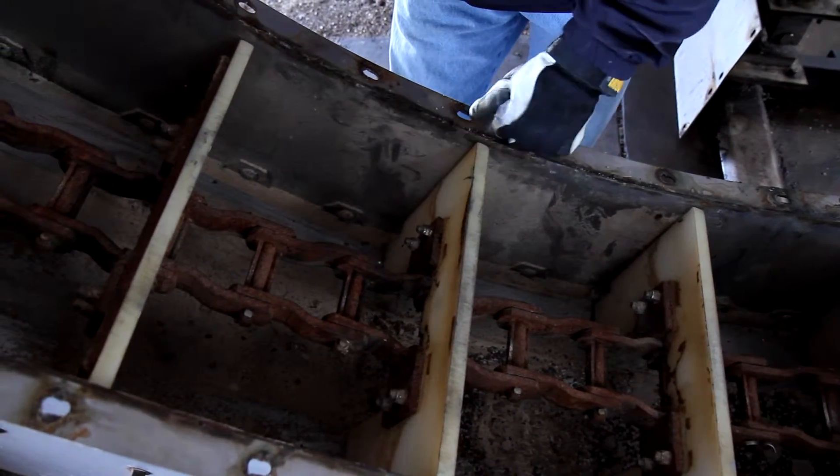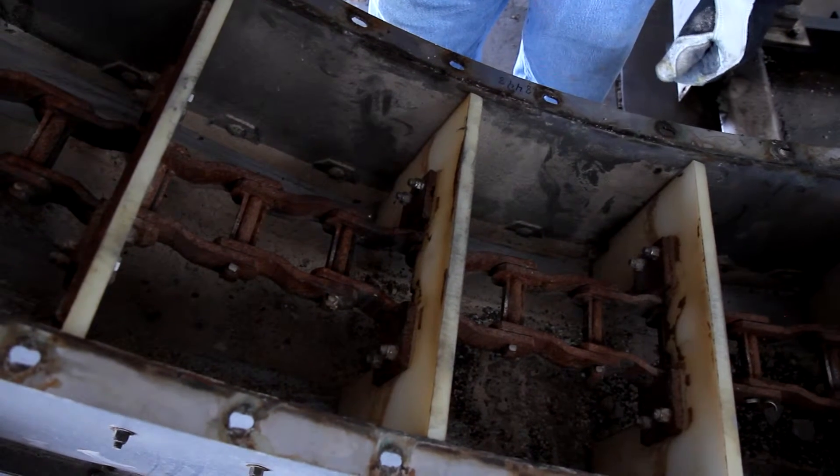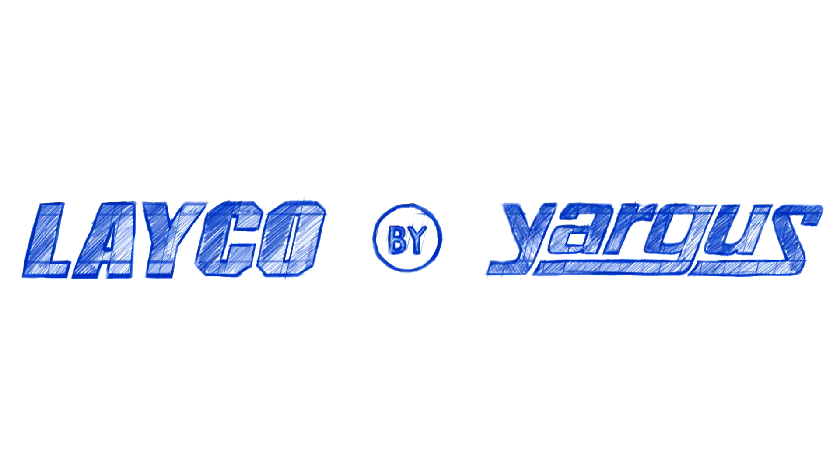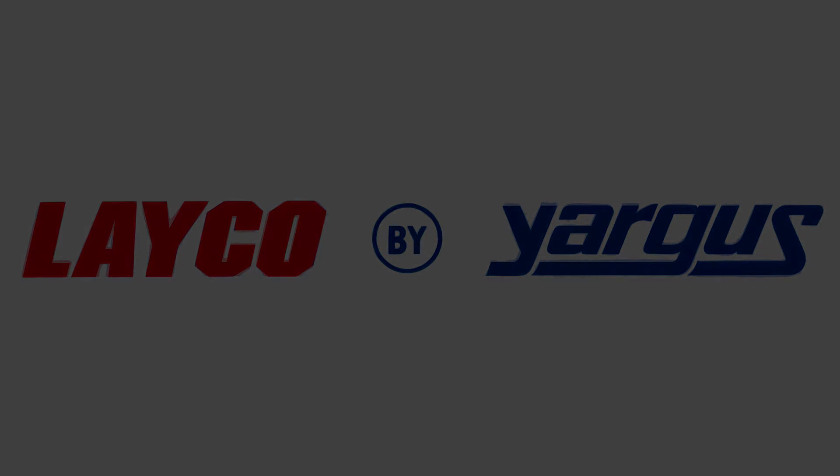So this is what you're after. Once we have this, we go back to the tail and snug it up, then close it up. Thanks for watching.